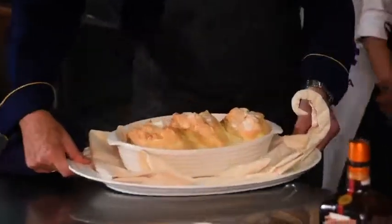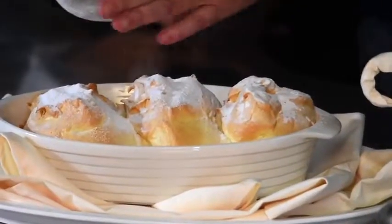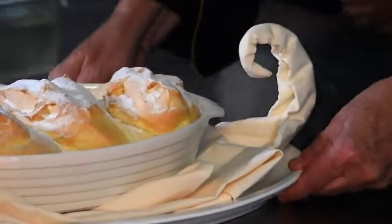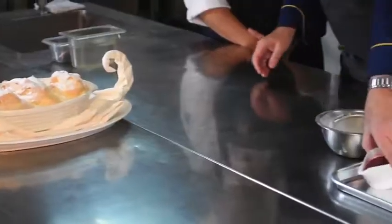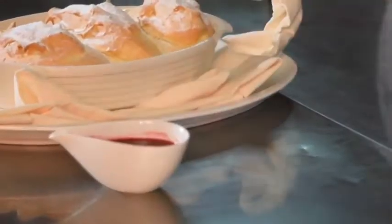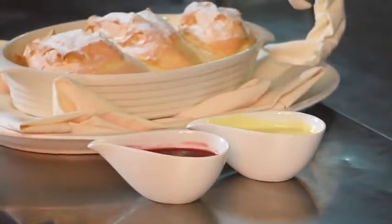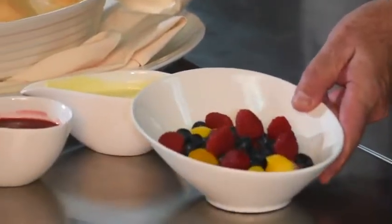Here we have the Salzburger Nockerl. The last touch is we put some icing sugar on top — it's for the flavor and it's like the snow on the mountain. This is traditionally served only with raspberry syrup, but you can also serve it with vanilla sauce or different condiments. We have also different berries which are marinated with Granny.